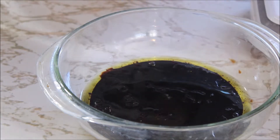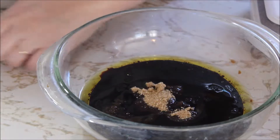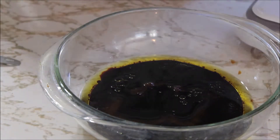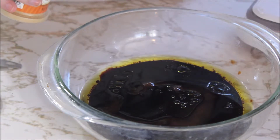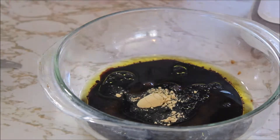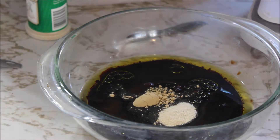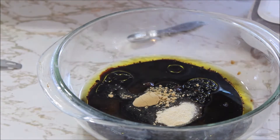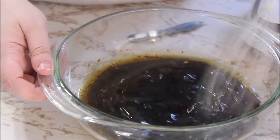Then I need three tablespoons of brown sugar. Then I need half a teaspoon of ginger — I buy the powdered stuff because I'm not ritzy enough to buy the fresh stuff. And then half a teaspoon of garlic powder. You can use fresh garlic; it'd probably be like two cloves.